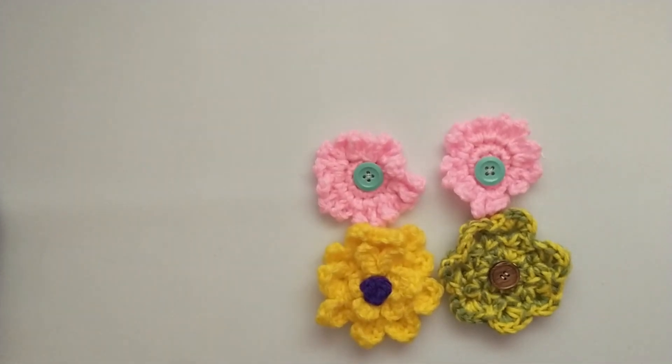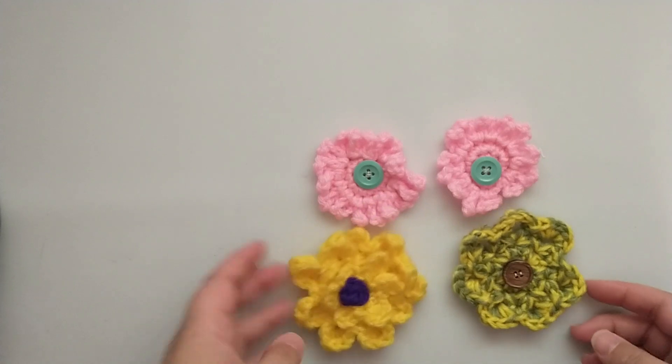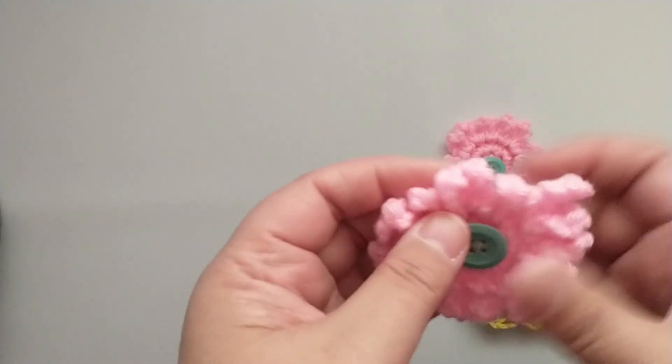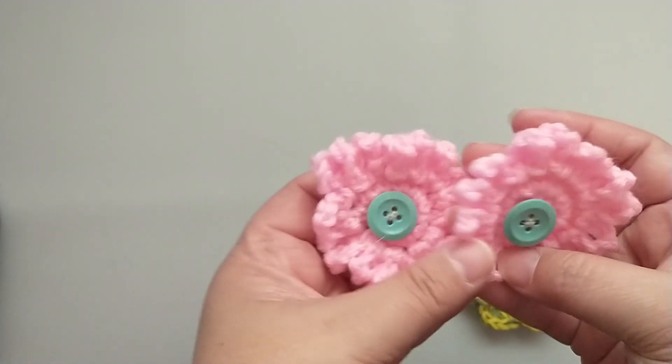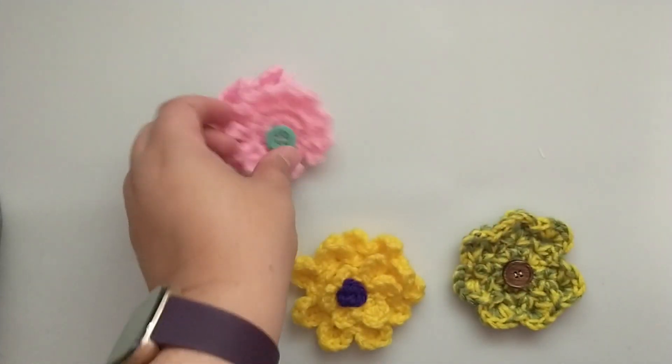Hey friends, today I'm sharing some goodies from my mom. She has been working on crocheting me some flowers — she's made me some small flowers and hearts before, but she just gave me these super cute flowers. They've got button centers on them. I love these, they are so cute. It's going to be so hard to part with these.